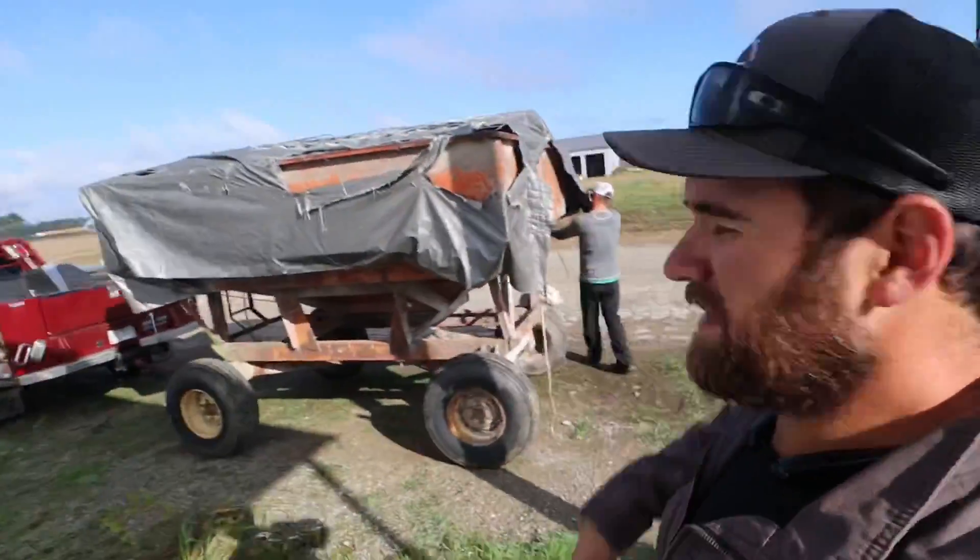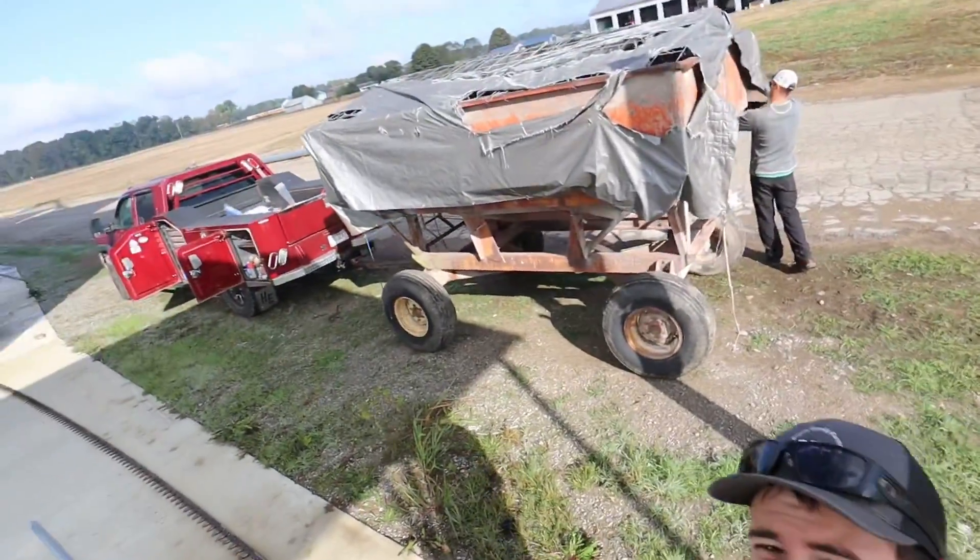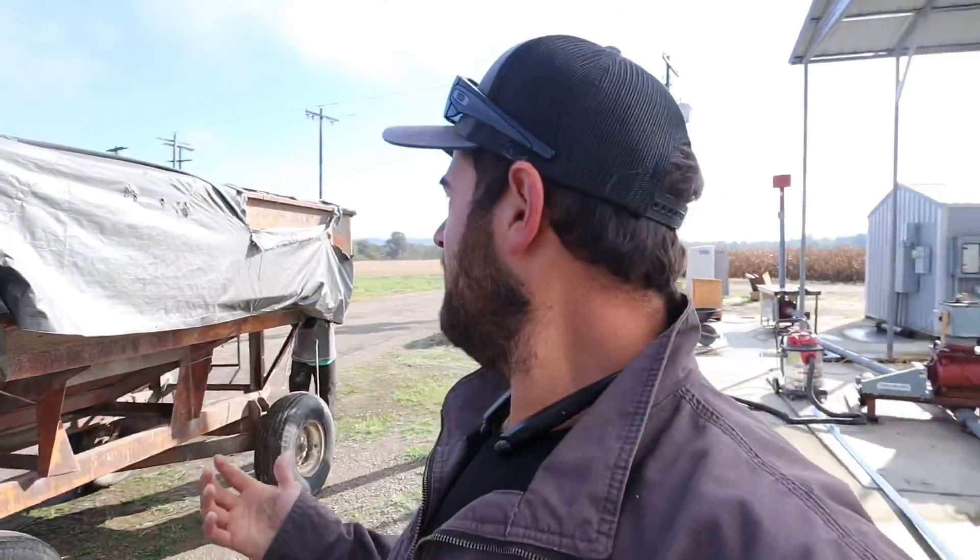I've got to replace the tarp on this gravity wagon. BJ said he thinks it's got another year in it — what do you guys think? We put that tarp on there because when the fines are coming out of that cleaner, they're basically like dust. There'll be just a big pile of chicken feed if we don't have it. Even with the tarp, there'll be stuff getting out. We should probably just build a top for this thing because we replace the tarp at least once or twice a year, but we just never have. These tarps are brought to you by Harbor Freight, but we paid for them.